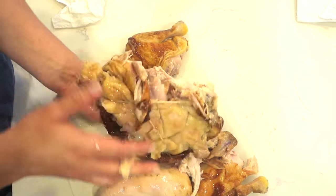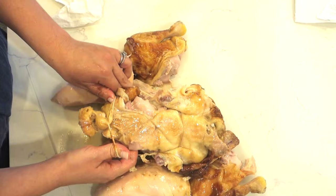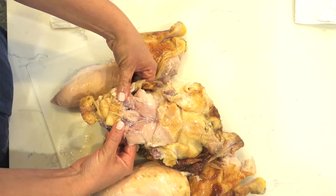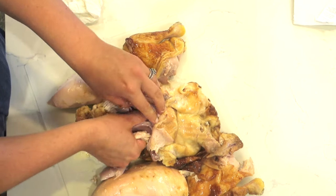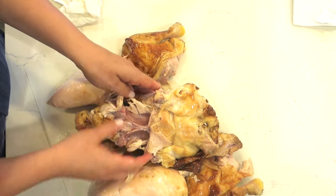The back side of the chicken — a lot of people don't know — there are these things called the oysters. The oyster is dark meat. They're right here. You can kind of see these little pieces of meat, and these are delicious. They come right off just like that. They're really moist and flavorful, so you can use that in picked chicken or just add it to whatever you're making.